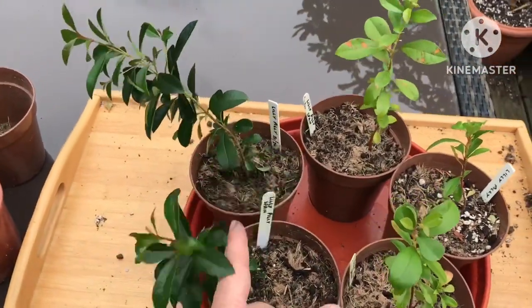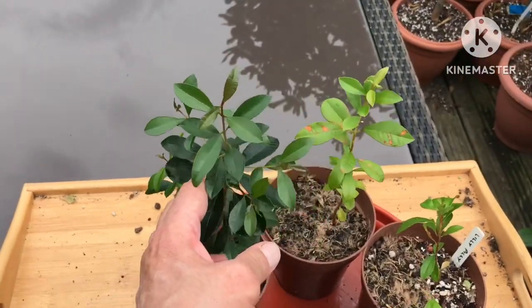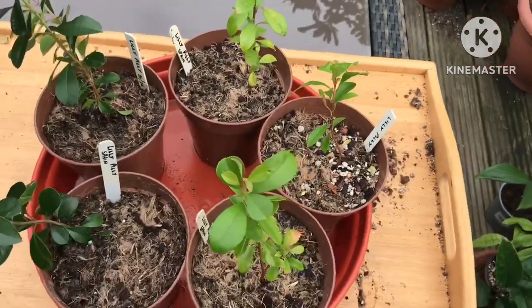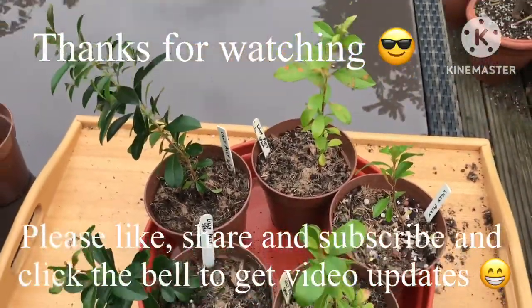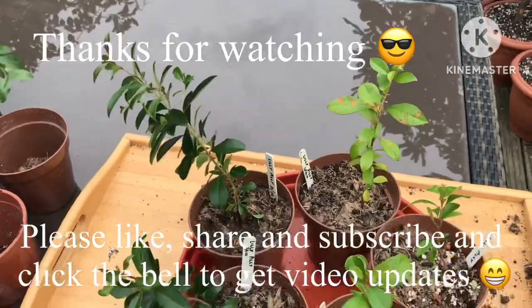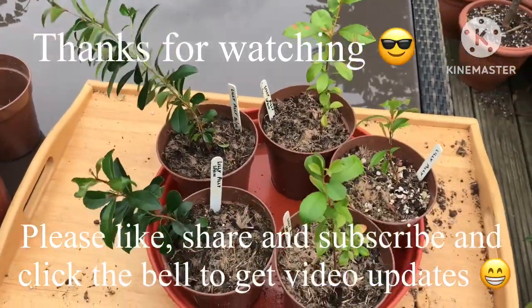Thanks for watching the video, much appreciated. Please give me a thumbs up, share the video if you think anyone's interested, subscribe to my channel, and of course click on the bell to get updates on new videos as they come out. I'll catch up with you all soon — Brett out for now.